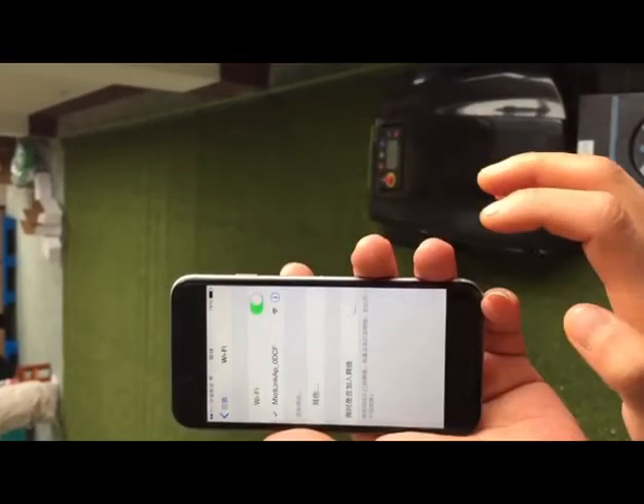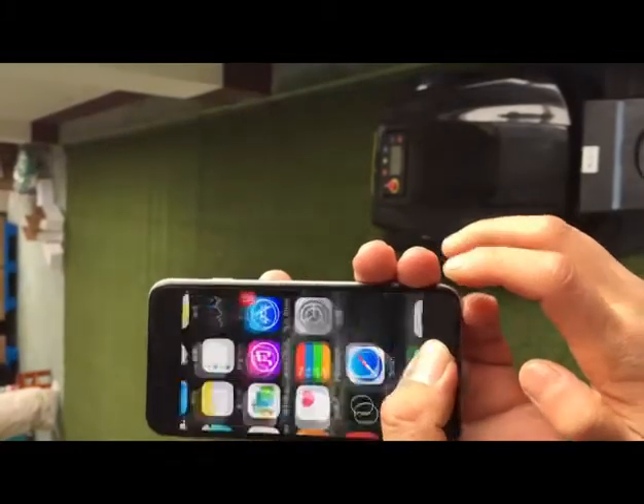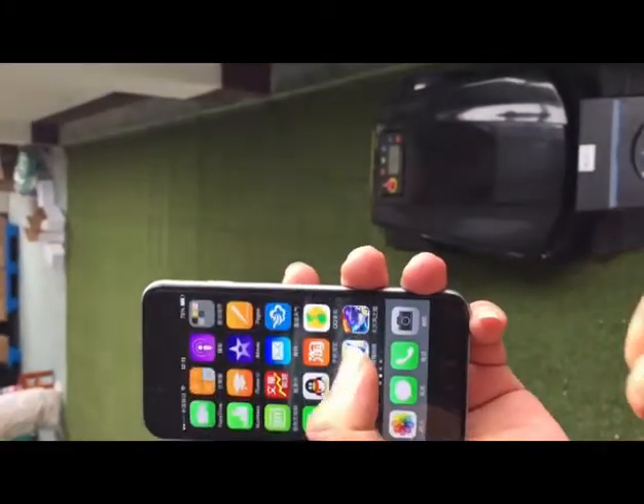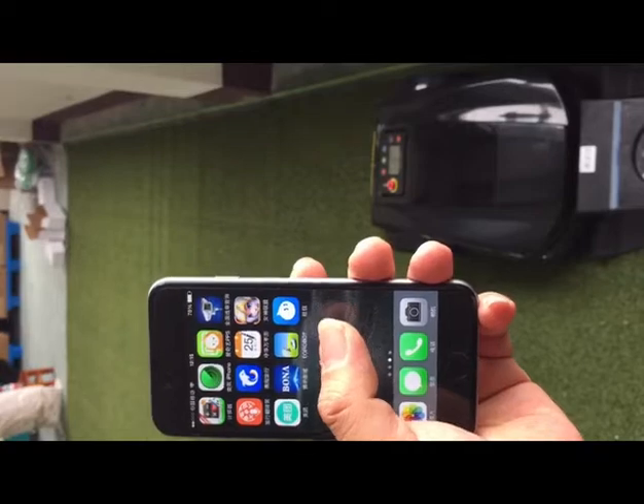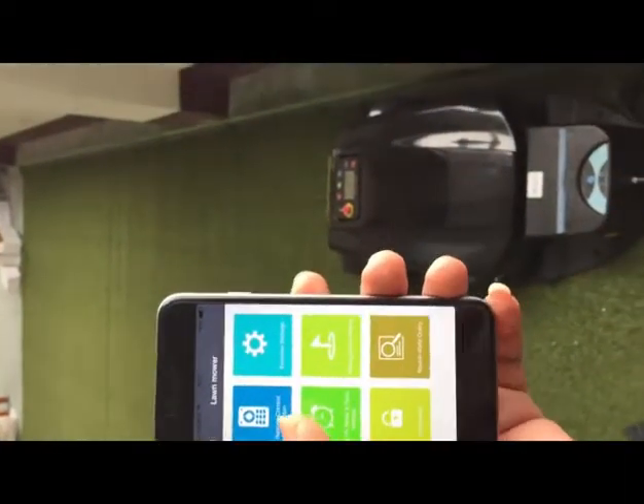Please make sure the connection is good between the smartphone and the mobile. Enter the interface of the app and press the remote control functions.